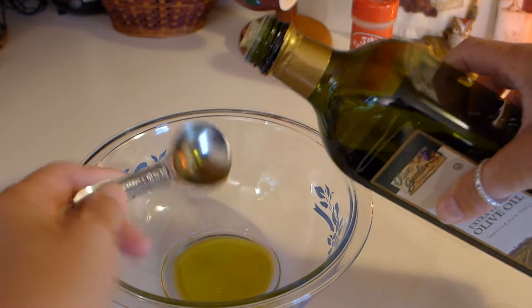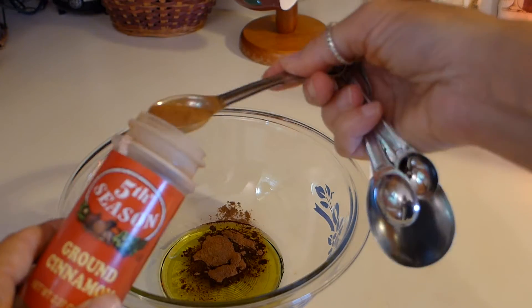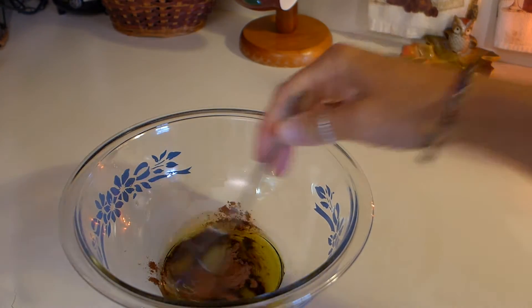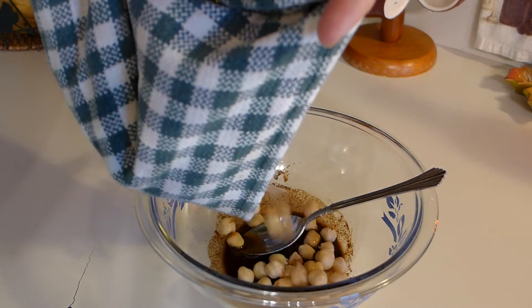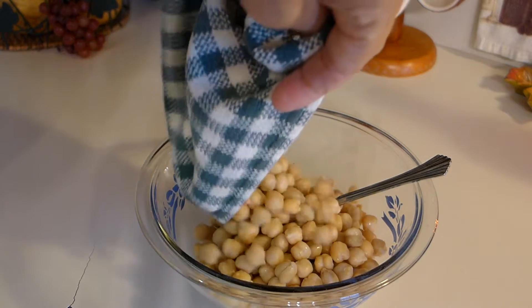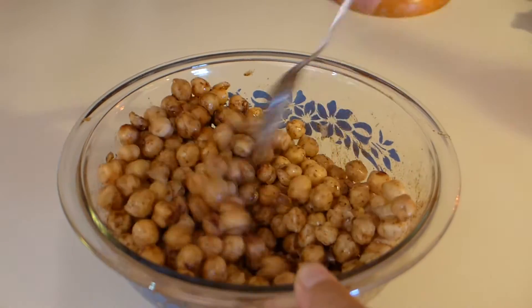Put two tablespoons of olive oil in a bowl. Then add two teaspoons of cinnamon. Use a spoon and stir it up well. Now pour your chickpeas into the bowl and mix it up until all of them are covered with the mixture.